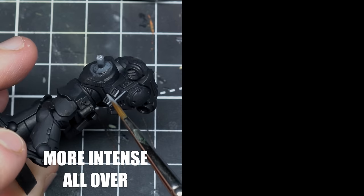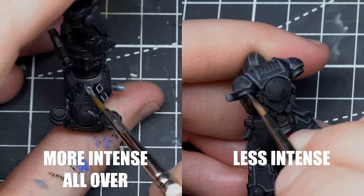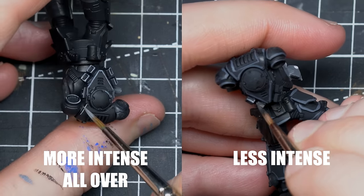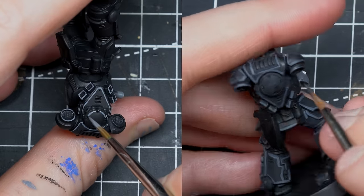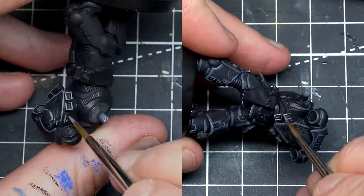Where should you place your highlights if you want a more realistic and cooler effect? The easy answer is that you should highlight just the edges facing up towards the light. This doesn't mean that other edges facing down don't receive any light, but they do receive less — so what changes is just the intensity.